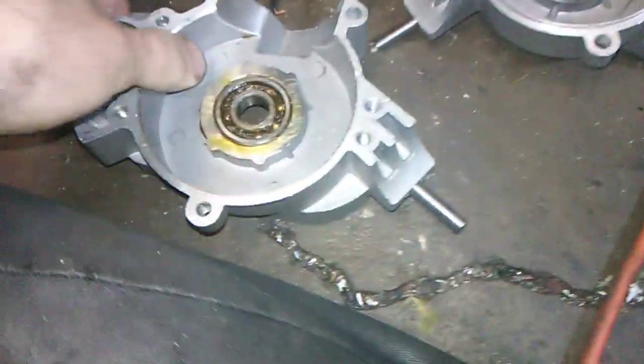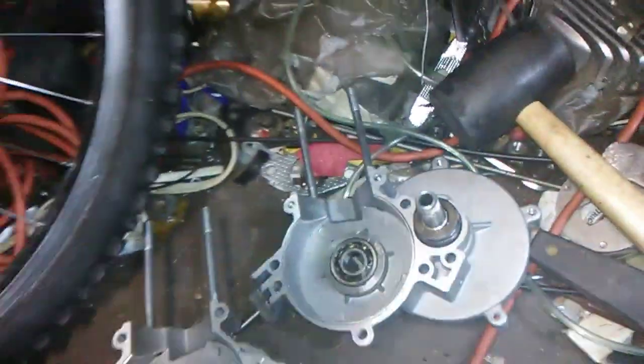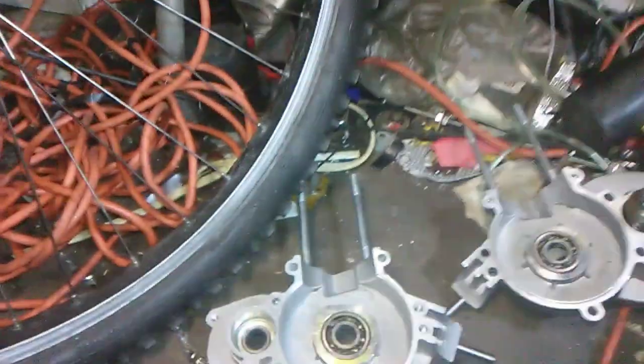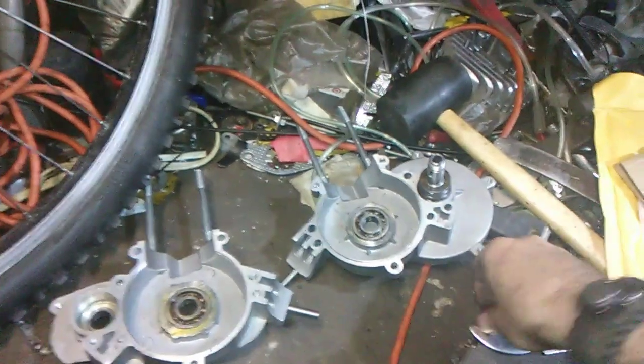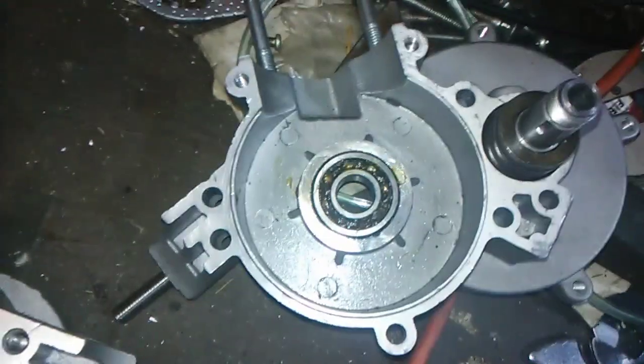YD crankcase — we just took it apart again. Here are the two halves. If you keep asking where to find the gasket for the engine crankcase, all you have to do is go on bicycleengines.com or the people who made the Avenger motor, hyperpoweredbikes.com, Gorilla Gas, or Grubee. Pay attention — see how far the bolt spacing is.